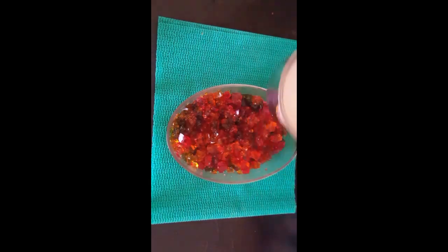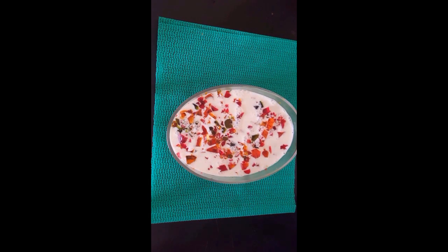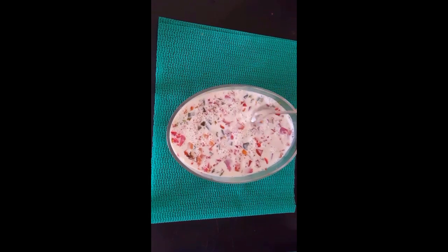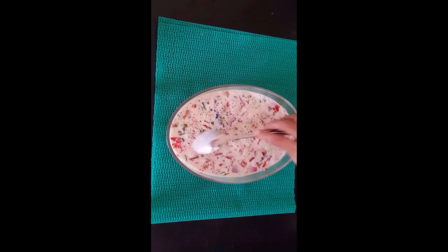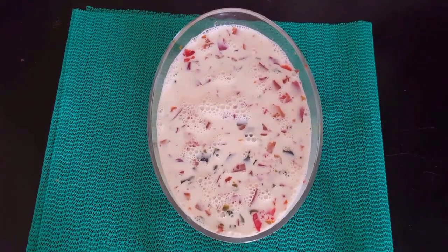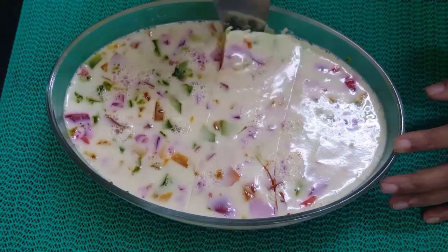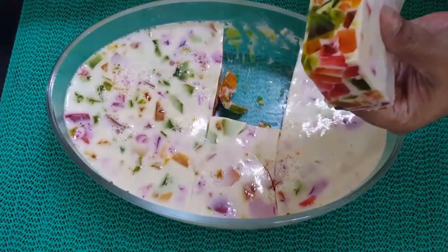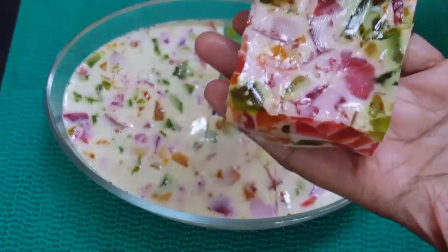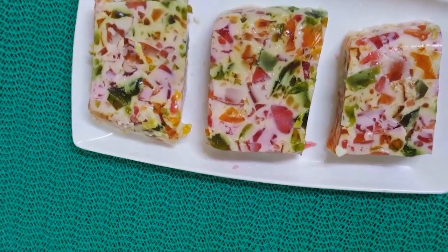We are going to mix the milk mix and put it in a spoon, then set it in the fridge and freezer. Please like it — we are going to mix all these ingredients well together. Thank you.